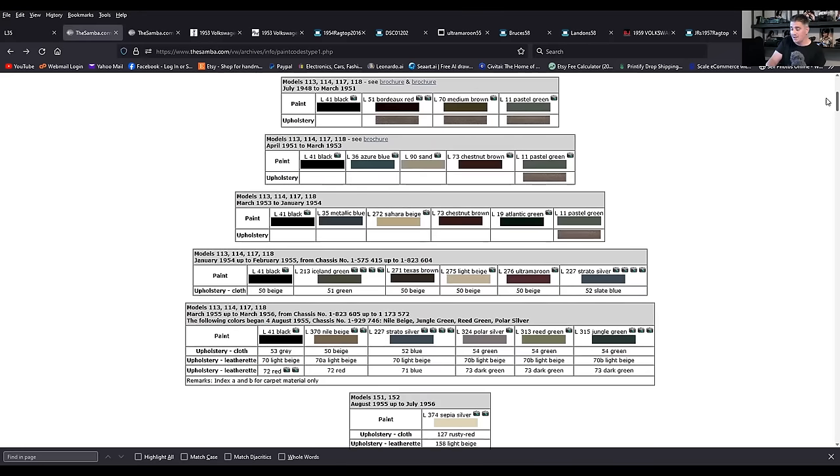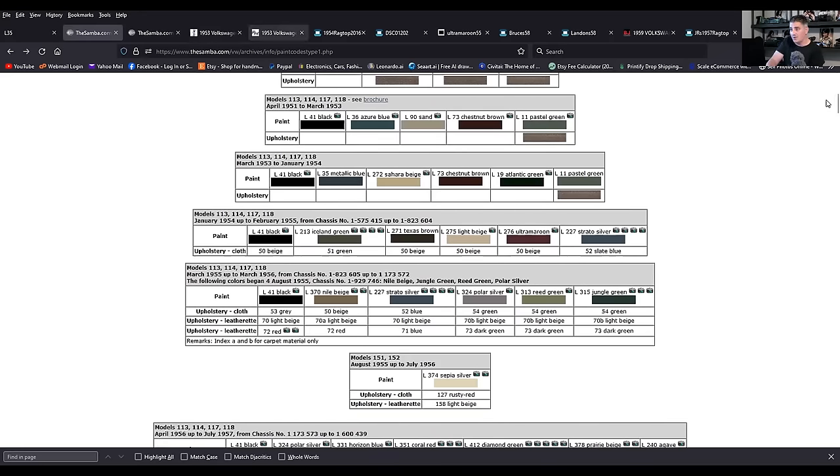Metallic blue — beautiful, striking color offered for the Beetle. What's really funny is people will argue about this: the 53 split window Zwitter was still in early 53 up until March. From my understanding, a 53 split window would not have a metallic color — guys, correct me if I'm wrong in the comments below. It's when it hit oval, March 10th of 53, when they had the metallics.